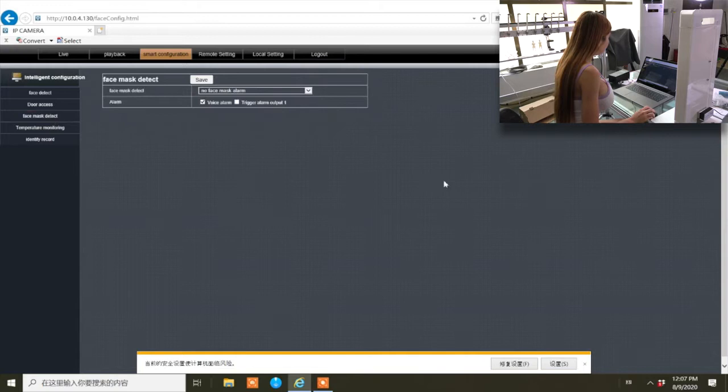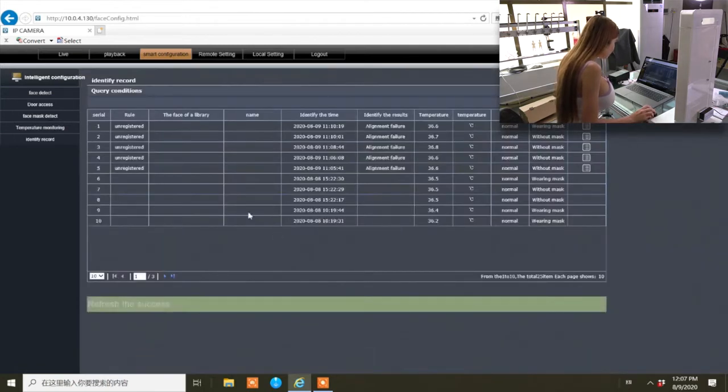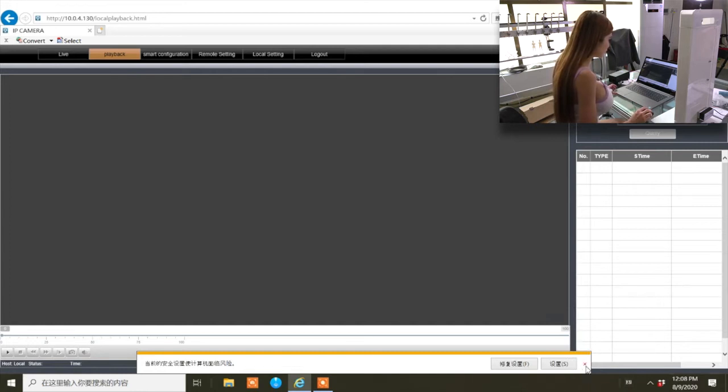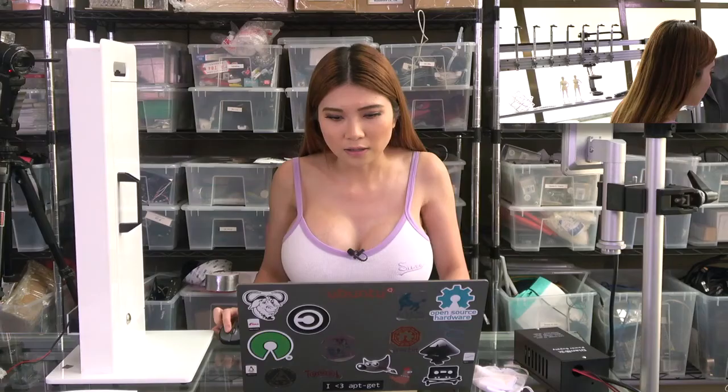There are a lot of other options you can change in detail and the English is understandable. You can see the log — the data of your temperature, fever, and mask. You can see all the data in the identity record. In playback, you can select the date and time to see who has entered your room or office. You can save to your local drive or set up a server to save all that data.